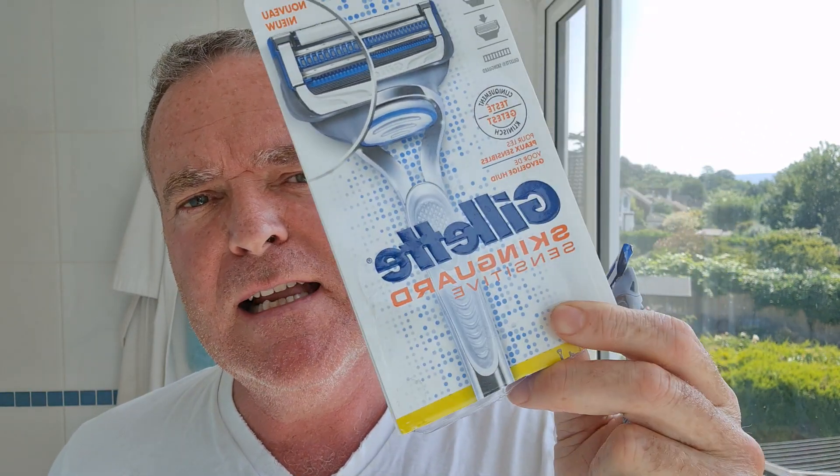We are testing the Gillette Skin Guard for sensitive skin. Big shout out to Desperate Dan — thank you for suggesting this. You told me like two or three months ago to give it a go, said it was pretty good. I imagine you with a big Desperate Dan chin covered in strong beard, so yeah, thank you for the recommendation.